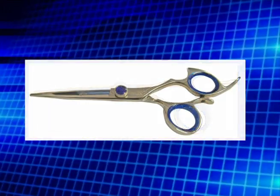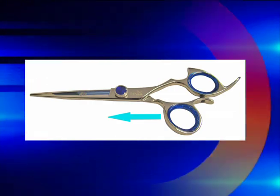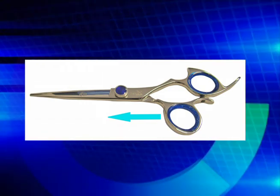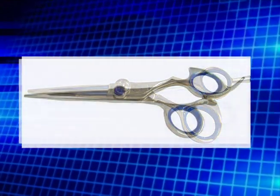Finally, the full offset or crane grip was developed. The crane grip moves your thumb from under your ring finger to under your index finger. This releases all the pressure and reduces stress on the nerves and tendons in your hand and thumb. You should only use shears that have a full offset handle, like our shark fin shears.